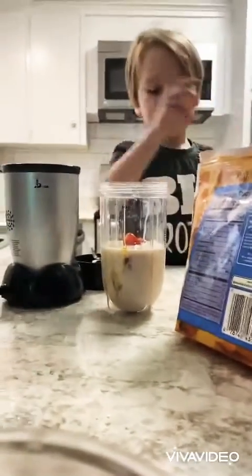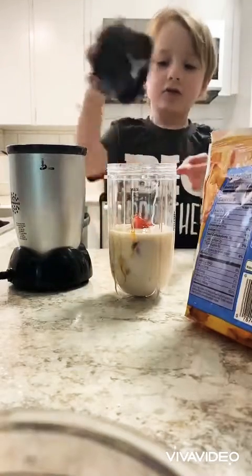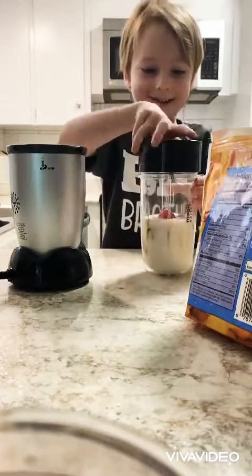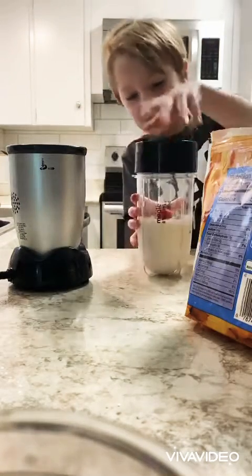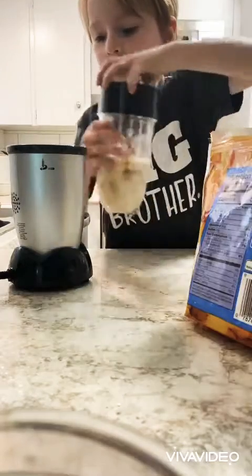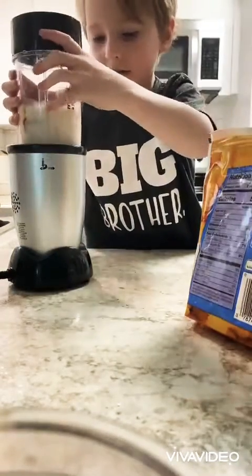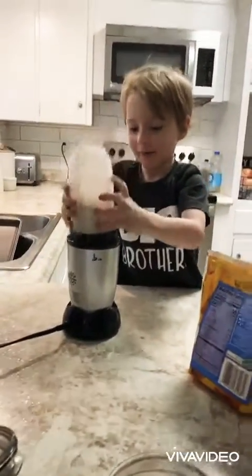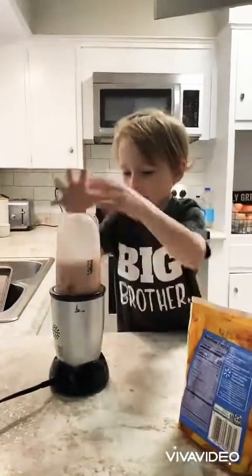Okay, I think this goes on now. Whoa, we almost spilled it! Now we put this in. Oh — I put it in the wrong way. Okay.